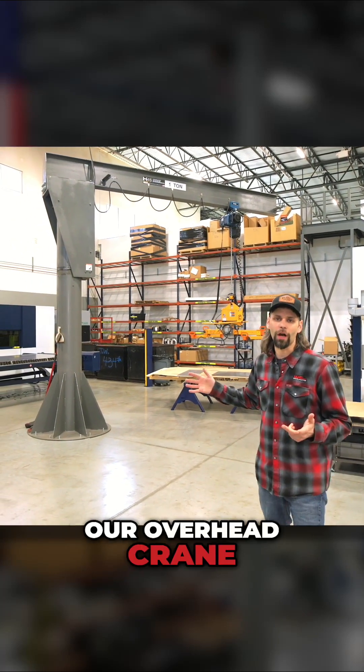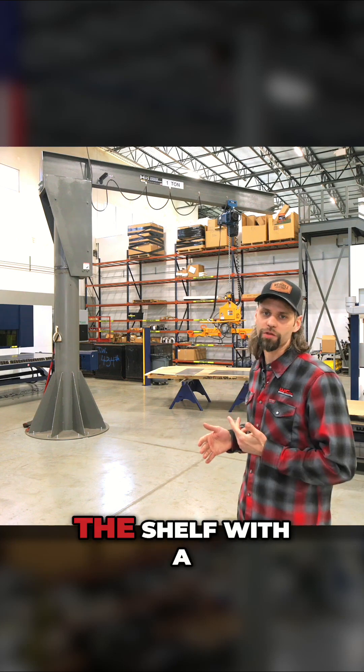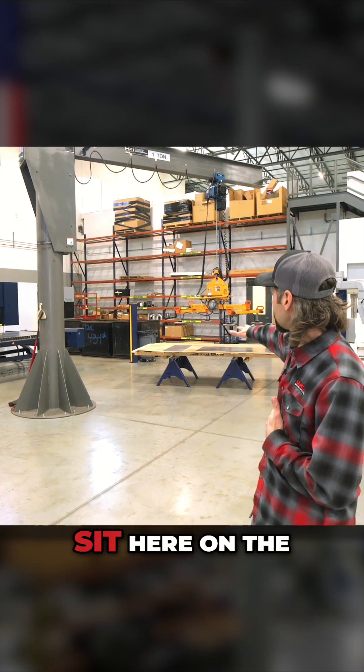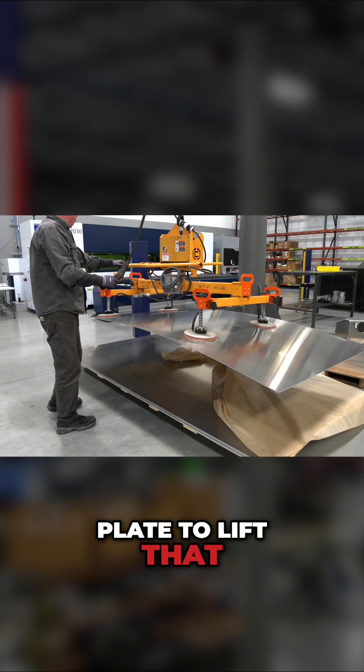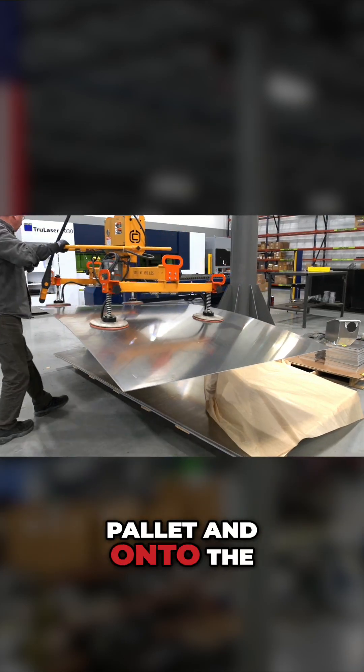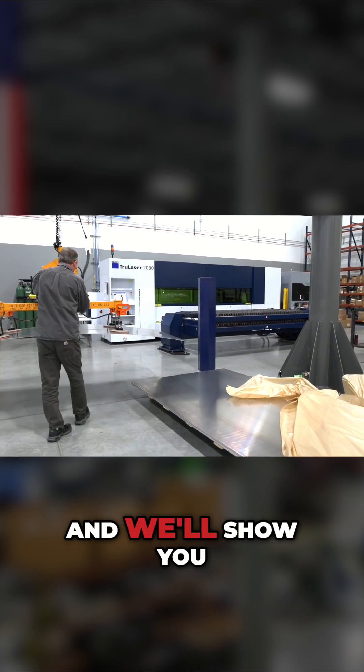Here we are with our overhead crane. When we get a job, depending on what material it is, we'll pull it off the shelf with the forklift and it will sit here on the rack. We'll use our suction plate to lift that material up off the pallet and onto the pallet of the laser. Come on over here and we'll show you how the laser works.